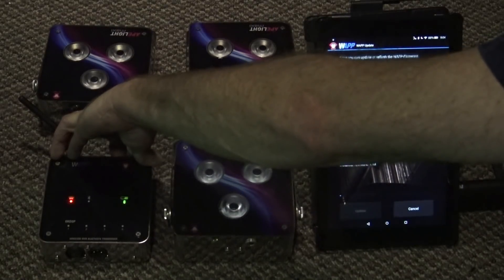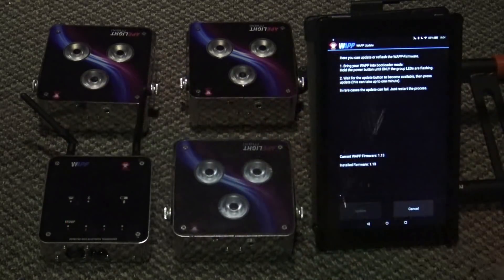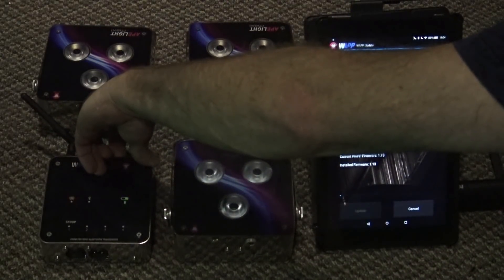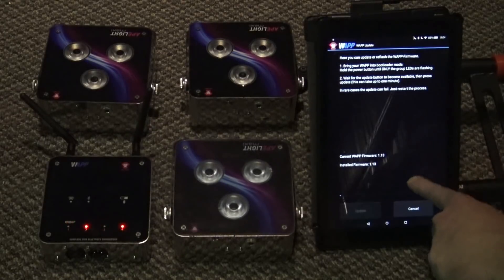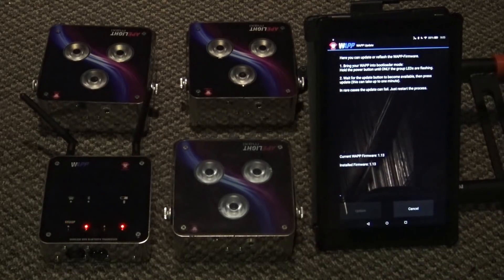Press and hold the button until things start flashing in an alternating, goofy pattern — that back and forth flash. Give this a second; the update button should go ahead and highlight. This is all connecting via Bluetooth, so it's kind of slow. Give it a moment.